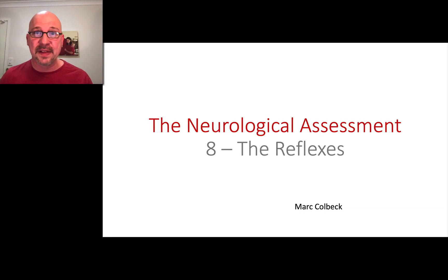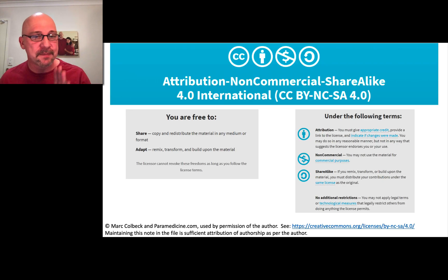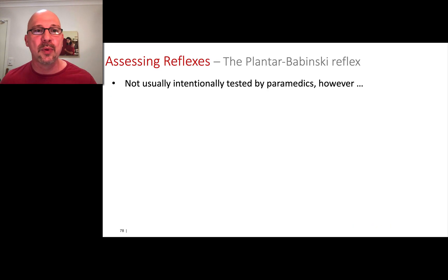Section 8 covers reflexes, and we do very little in terms of reflexes as paramedics. There's really only one that we do, unless you want to get into using a reflex hammer in detail, which I've never really done. If you're doing extended community care, you might go into more detail. But generally, as paramedics, we don't. So I'm just going to talk about three reflexes — not usually intentionally tested by paramedics.